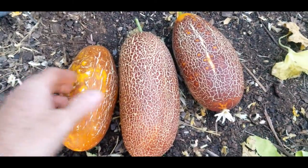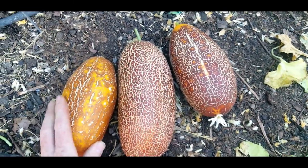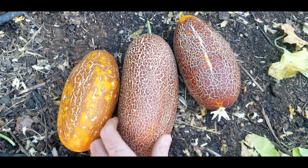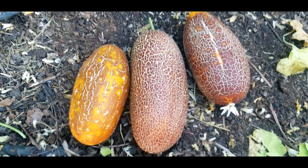I believe that is it. I hope you enjoyed and I hope you enjoy growing some cecum cucumbers for yourself. This is Jay from Cucumber Shop, and happy gardening.